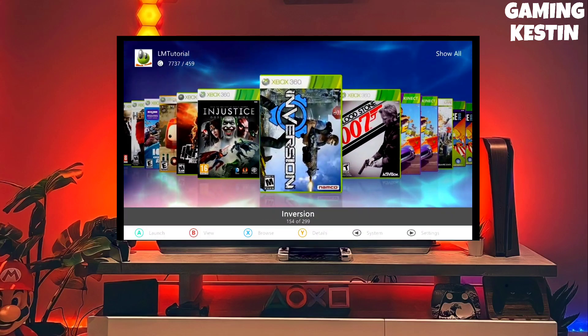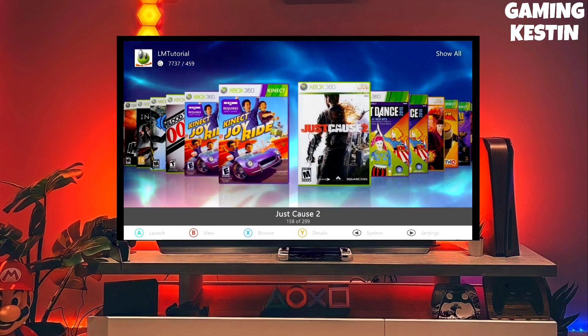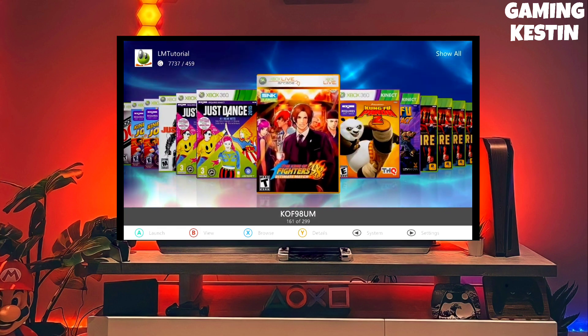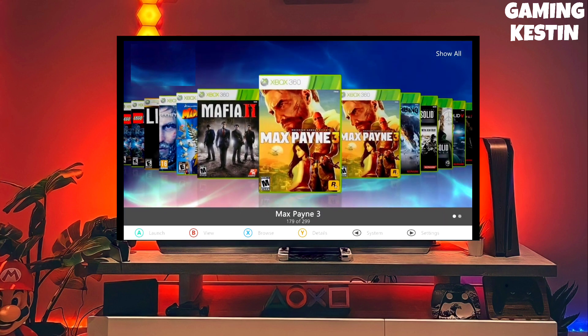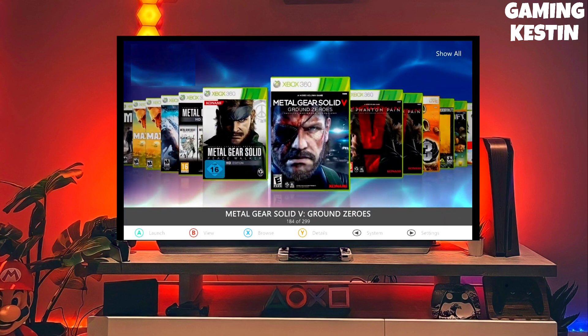Hi friends, this is your host, and in this video I am going to show you how you can jailbreak your Xbox 360 very easily. I already jailbroke my Xbox 360 and you can also jailbreak yours with this method. And guys, this is the official Xbox jailbreak file.